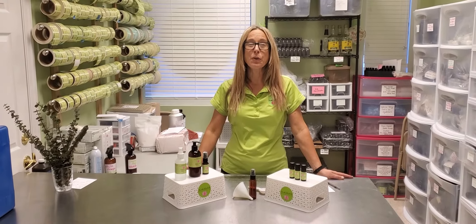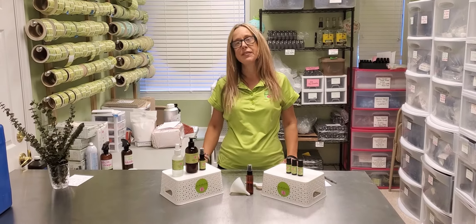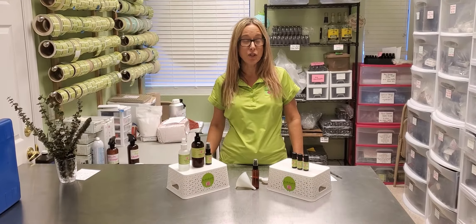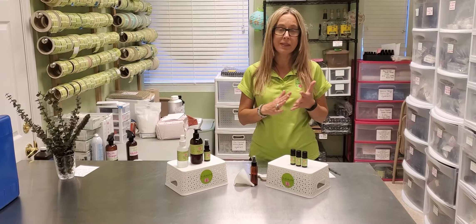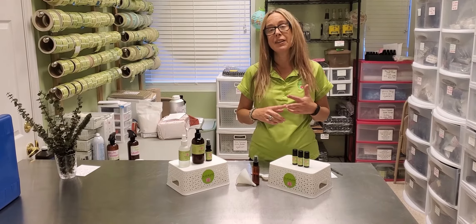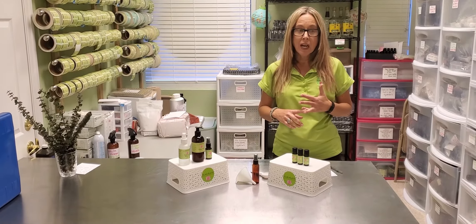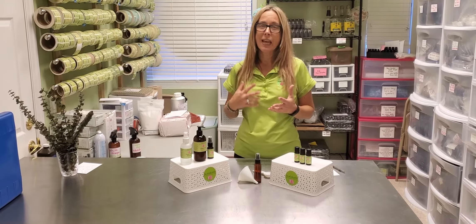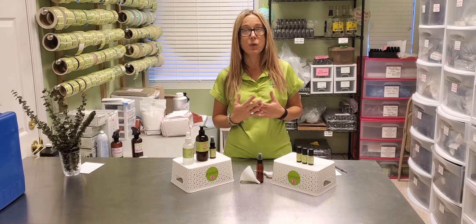Hi everyone, Tracy here with CocoCon Essential Oils. Today we're going to make a cooling mist face spray with Helichrysum essential oil. Helichrysum is a great essential oil for its cooling properties, its anti-inflammatory properties, and it fights damaged skin and mature skin, so it's really good for older skin as well. It's a great skin oil.